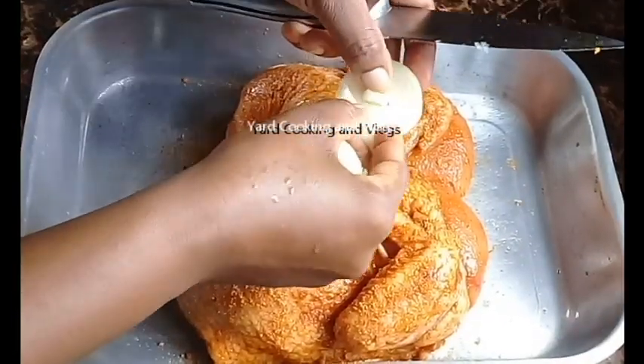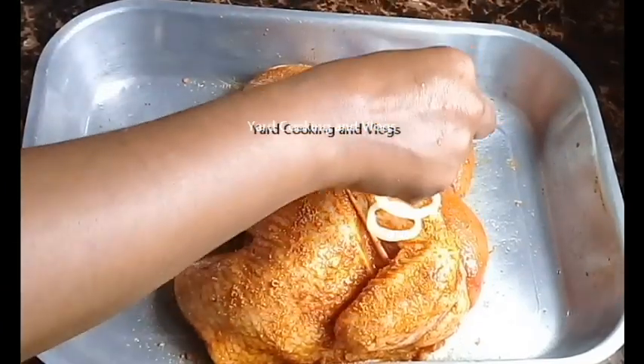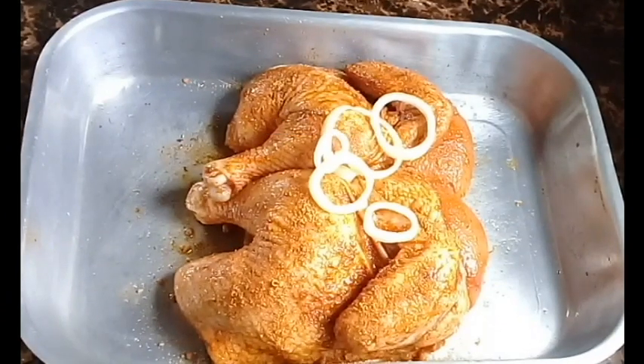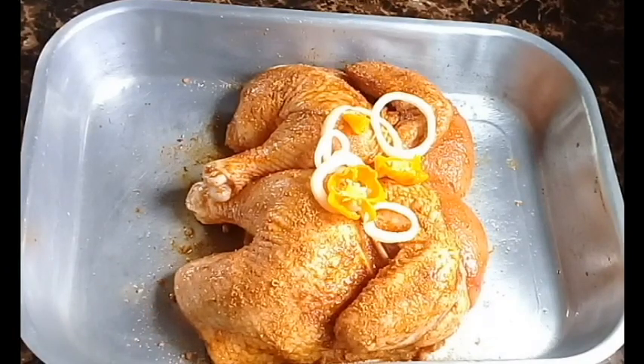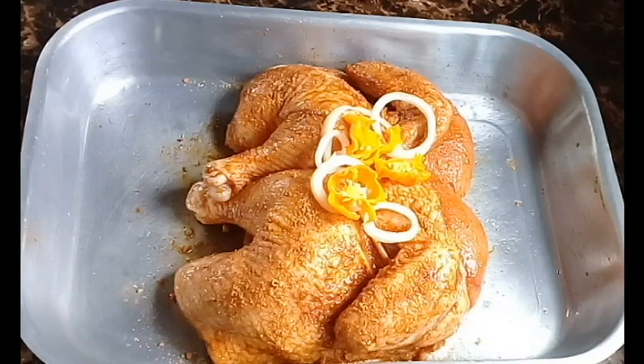This is optional, but I did put half of one onion, one clove of garlic, and a few slices of hot pepper on top of the chicken so they can seal in the flavor. This is optional, so you don't have to do that.